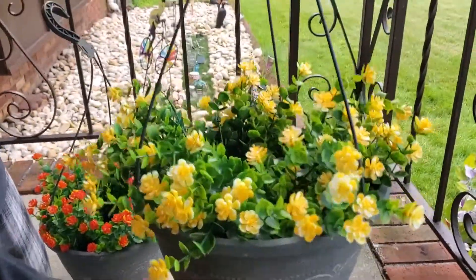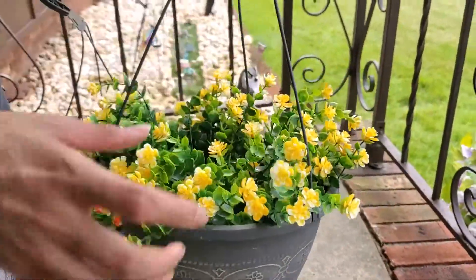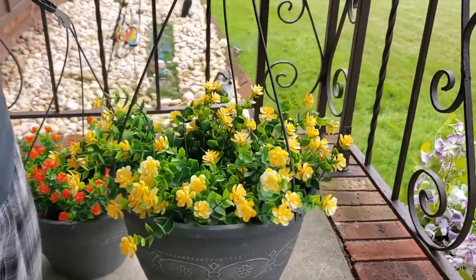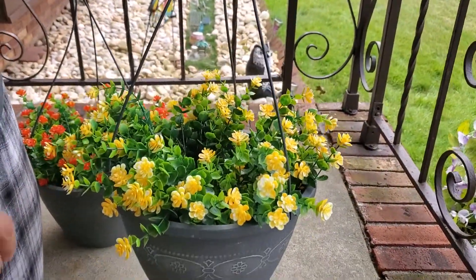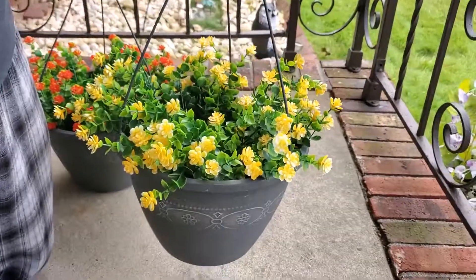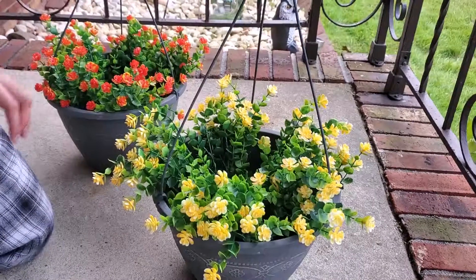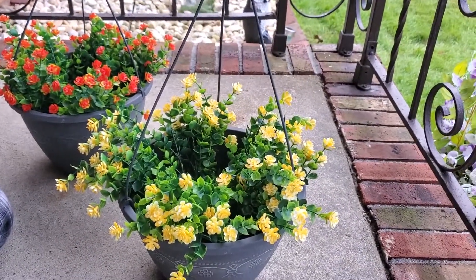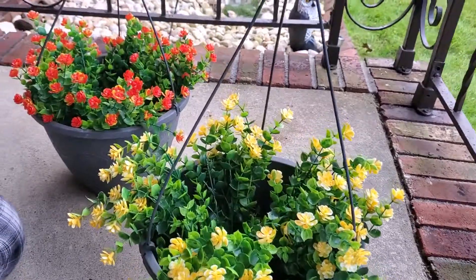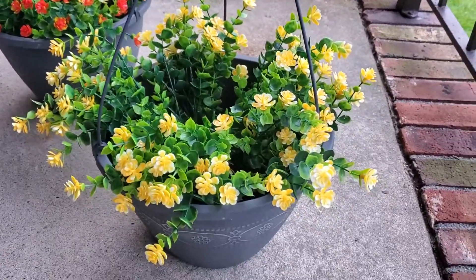I purchased this pot with real plants from my supermarket, but in a few months they go bad and you need to go back to the shop and purchase again. You need to take care of them and it's too much work — nobody has time for that. You can easily maintain a garden, but maintaining this pot is very difficult, which is why we decided to purchase this pot with artificial plants.